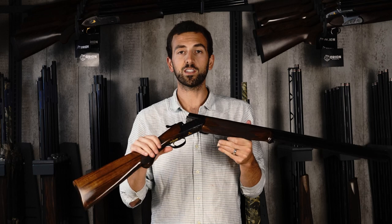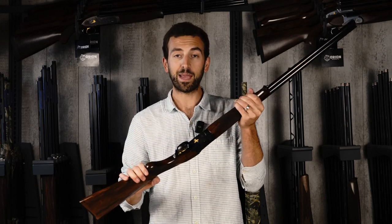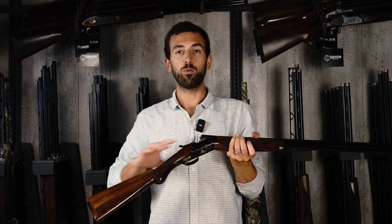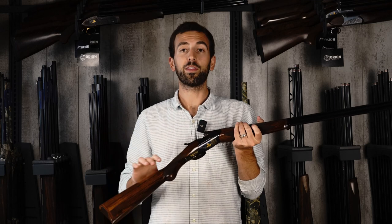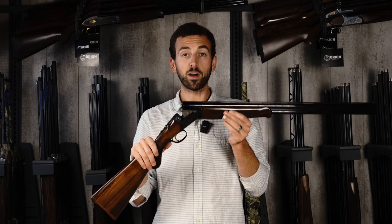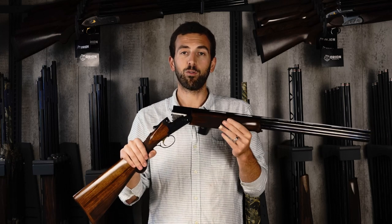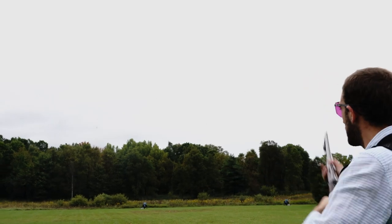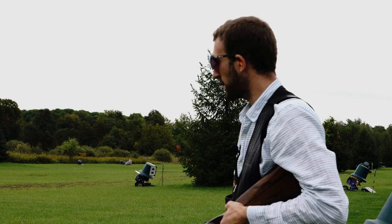Number two in terms of pros is the looks of the Caesar Guerini game guns. They have a lot of options. This Woodlander is their base model, and it's a very nice, elegant game gun. No one else out there has the quantity and range of engraving and wood options that Caesar Guerini offers — five or six different models ranging from super elaborate to rather simple, catering to everyone's personal preferences. Number three is the ergonomics and the feel. This gun has a lot going for it in terms of how it handles, balances, and feels. Coming from a sporting clays background, this one points really well, handles really well, and is easy to shoot. If anything, having a Guerini game gun is going to make you a better shot.